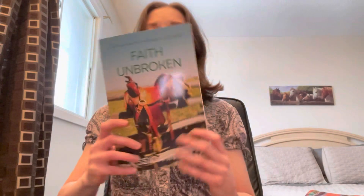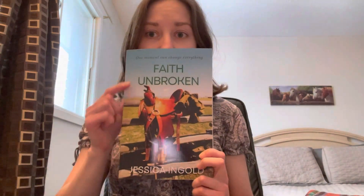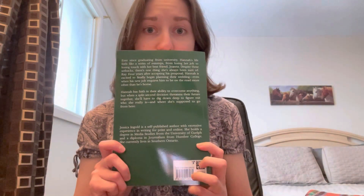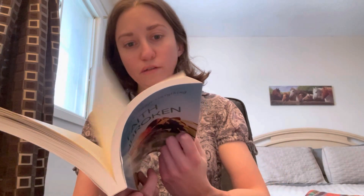Oh, there we go! So on the front, obviously title and byline, and then on the back I ended up going with a green cover. Looks good so far in terms of margins and gutters and everything else that's important when you're formatting a book.